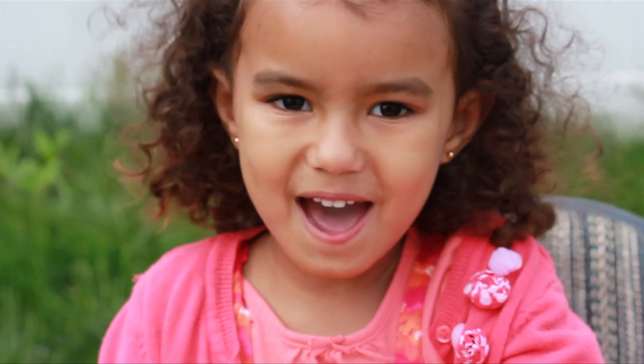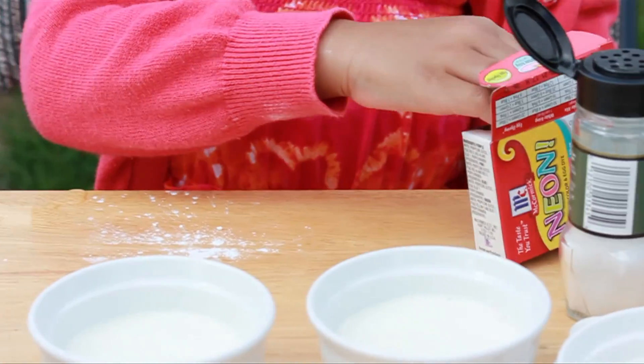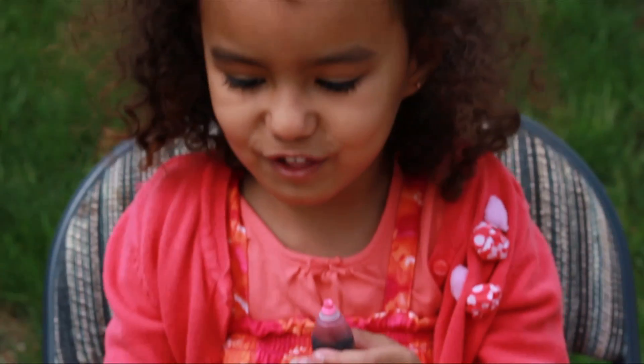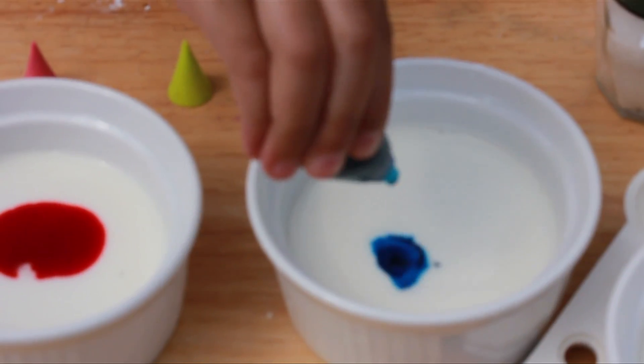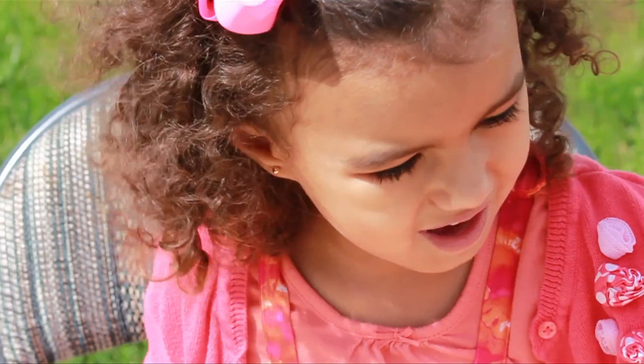Mommy, could you help me? Now we're all ready to have food coloring. Put a little bit of food coloring in each one. Now we stir.